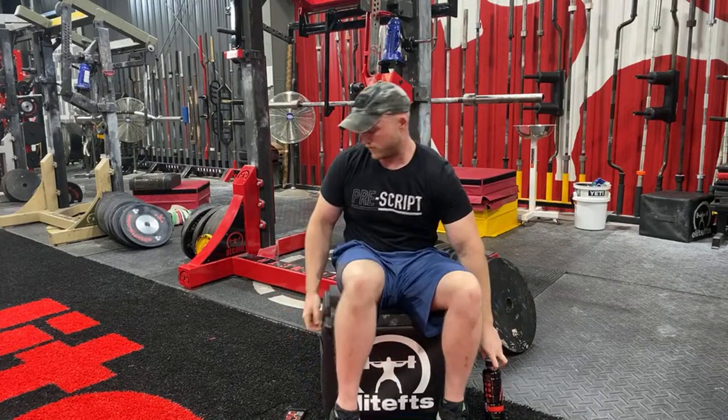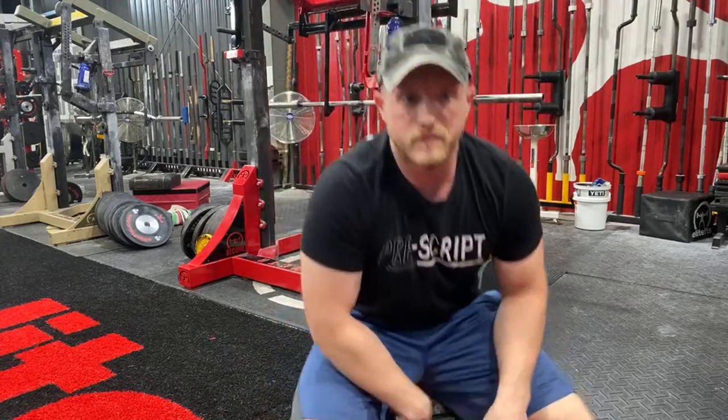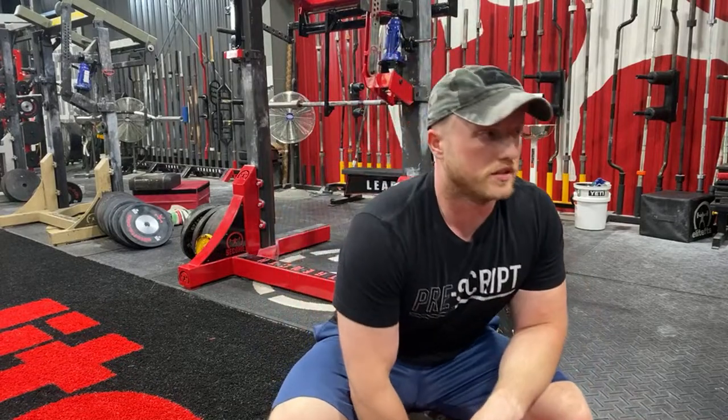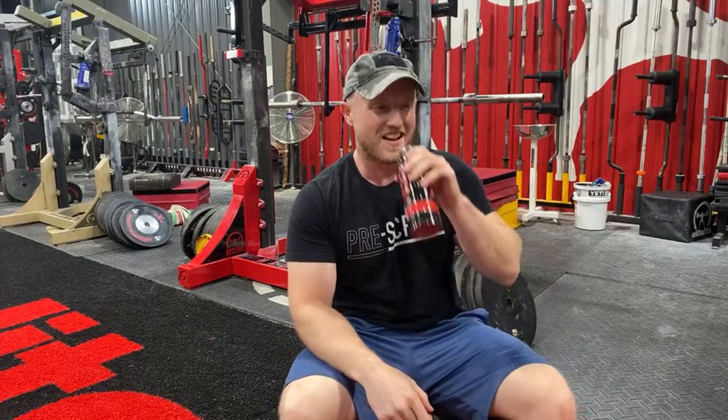We have a few people saying you're a little bit on the quiet end. Is that better? Please let us know in the chat, because we can keep yelling. That's fine. We love yelling.